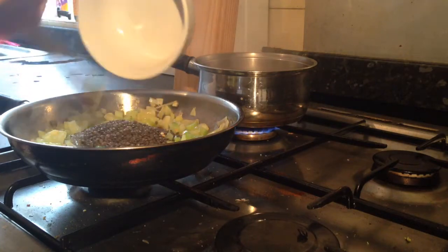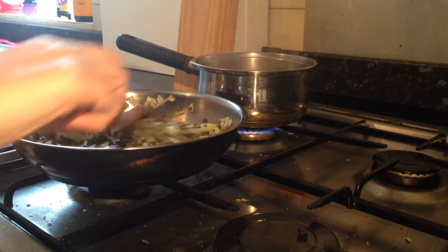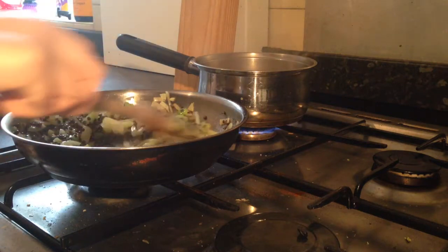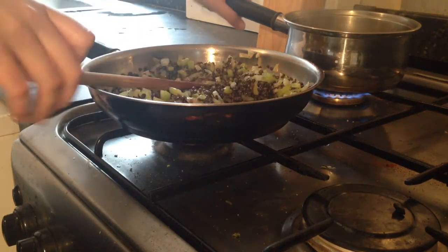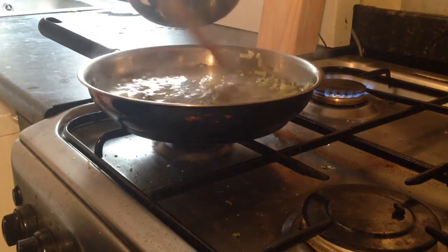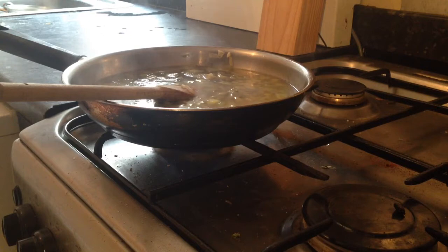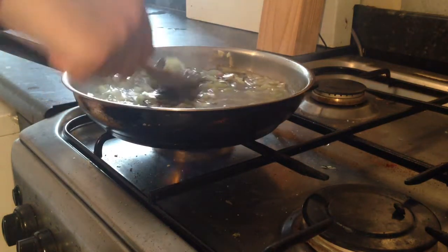Once you have the celery and the onions reduced down so everything's nice and soft, we're going to add the lentils. You want to make sure all the lentils are coated in the oil so they take on all the lovely flavours. Just let that cook for another few minutes until every bit is covered. Then we're going to add our stock — it's just bubbling away here. That's going to take about 15 to 20 minutes to cook off, though the lentils are already absorbing the water.